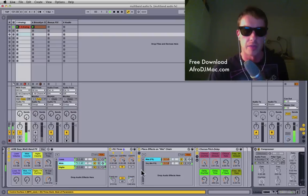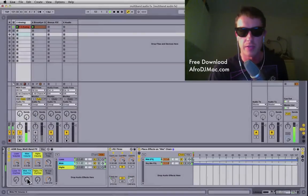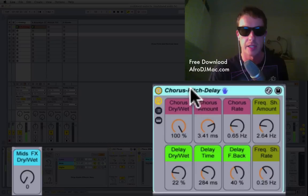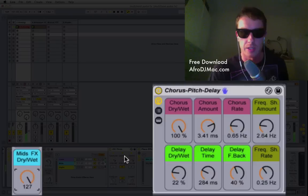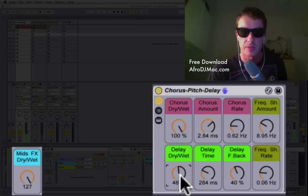On the Mids it's the same concept — we have this chain selector, and as you turn up the dry/wet for the Mids you get more of the effect. The effect I have here I've dubbed a Chorus Pitch Delay. It has chorus — you can change the amount of course, the rate, and get some really crazy detuning sounds when you turn it loud. There's also a Frequency Shifter which allows the pitch to really move around, and that controls the rate for the frequency shifter.